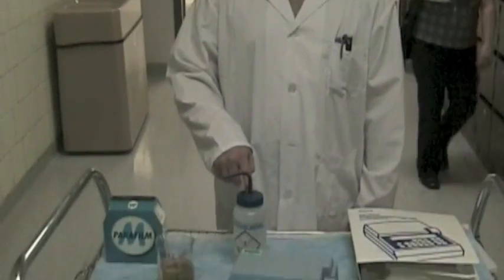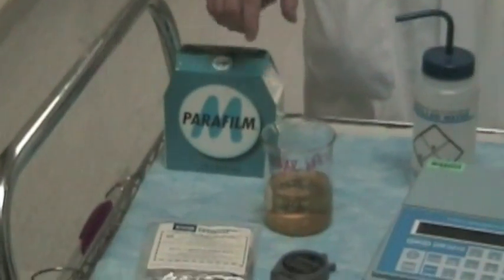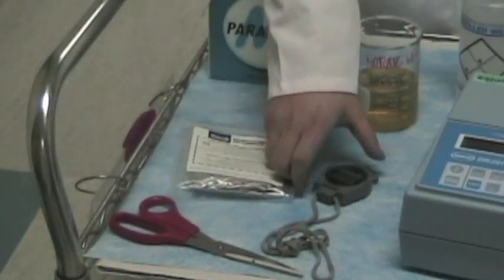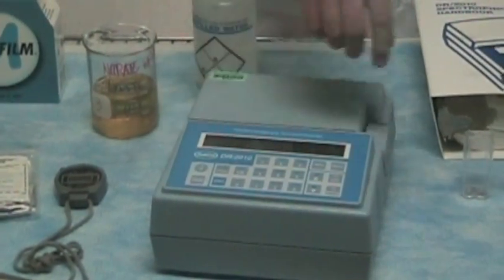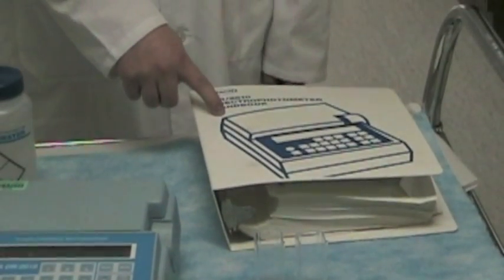We have the distilled water, parafilm, a waste jar, the 25 milliliter nitrate reagent powder, a timer, the HACH DR 2010 spectrophotometer, cuvettes, and the handbook for the spectrophotometer.